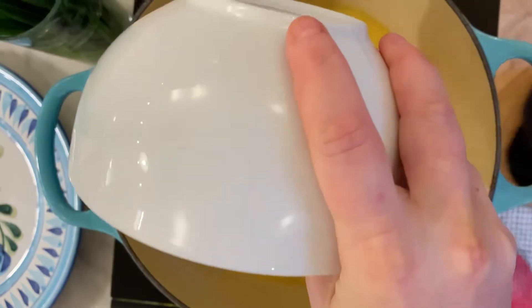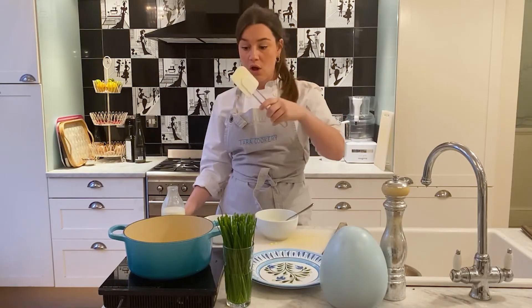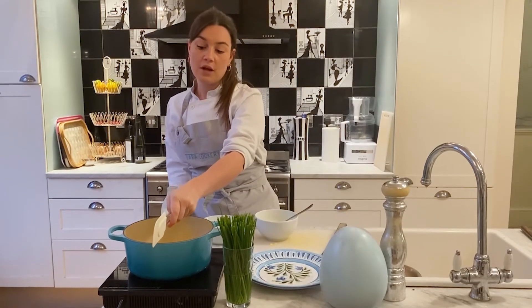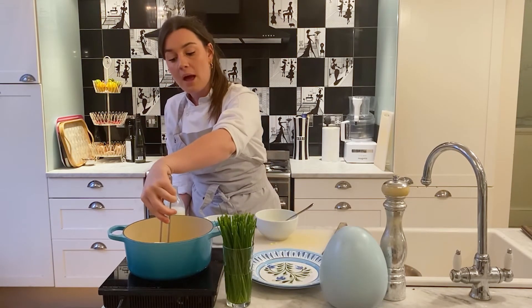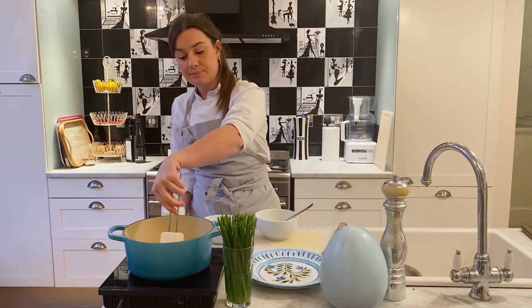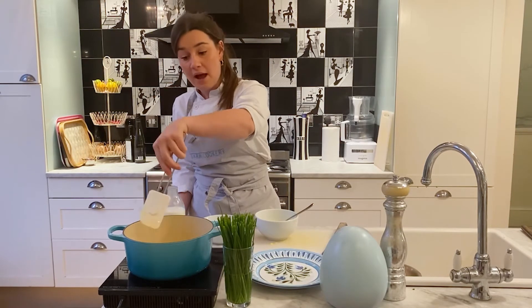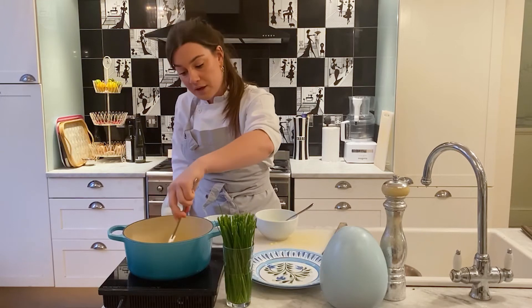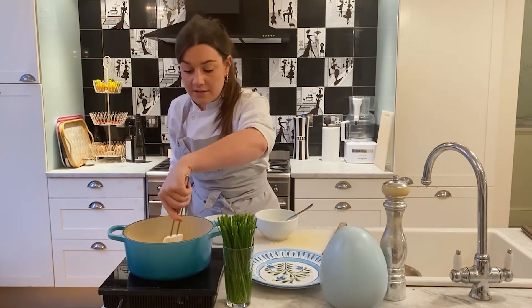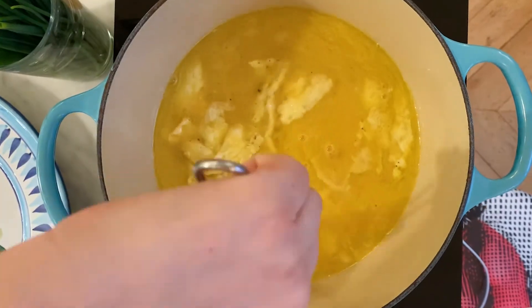I'm going to use the spatula and work my way around a clock. So this is 12 o'clock up here — I'll start there. I put my spatula at the top of the pan and bring it to the center, then work my way around: one o'clock, two o'clock, three o'clock, just going from the edge to the very center.